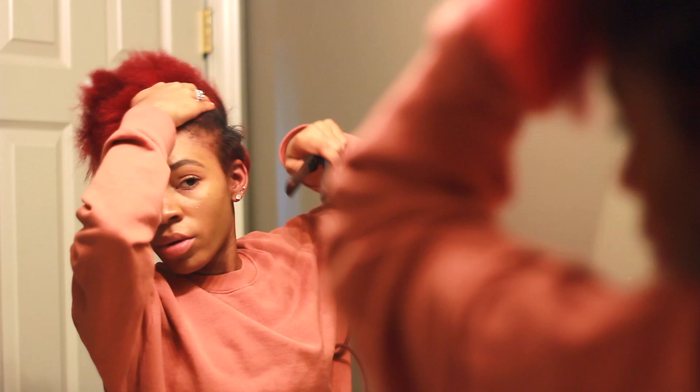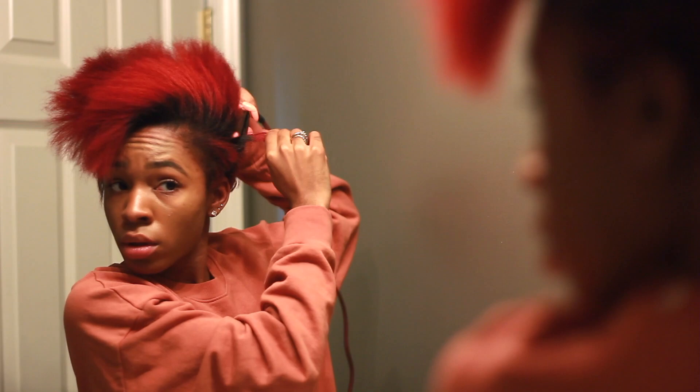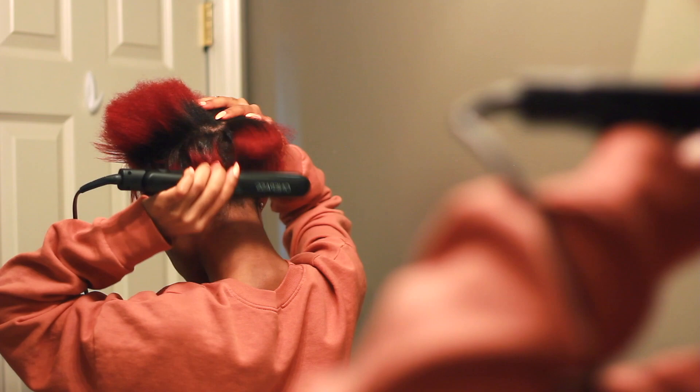After going through and straightening the bottom part, I'm going to go up to the top. Just work your way from the bottom to the top — if you have shorter hair, that's easiest. I recommend starting with the smaller pieces first. I'm going to use a small flat iron just on the lower, shorter portion of my hair, and then that long part at the top is going to be straightened with a regular flat iron. Now I'm using my bigger flat iron to go over the longer pieces so that I get it done faster, because going through your whole head with a small flat iron will take you forever.